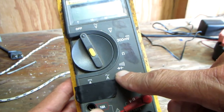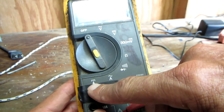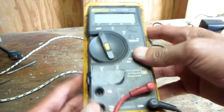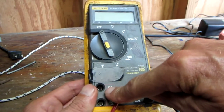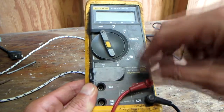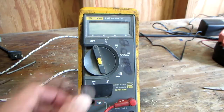Diode checker — basically a continuity checker also. We have amps: 10 amps and milliamps. I don't recommend you ever use these unless you know what you're doing — I've seen too many people burn up their meters. When you're checking amps, your red lead goes in one of these two plugs for reading amps or milliamps. This side, where the two leads are plugged in, is to read everything else.